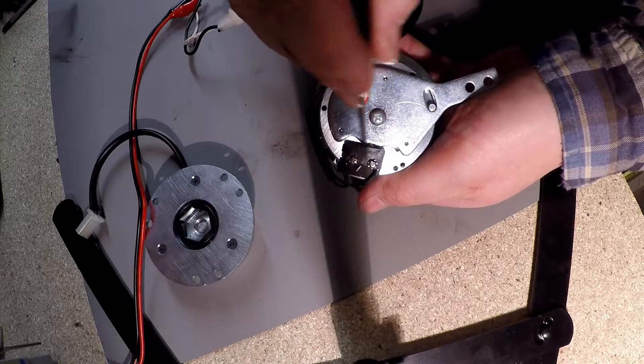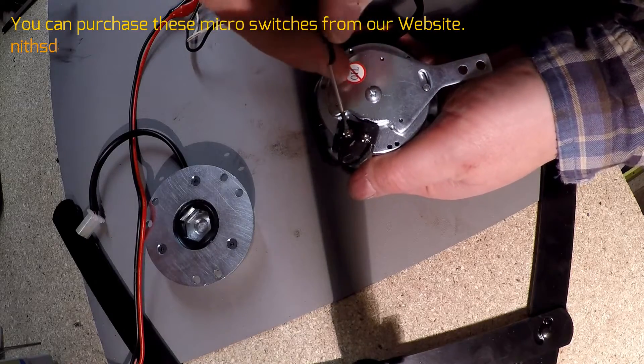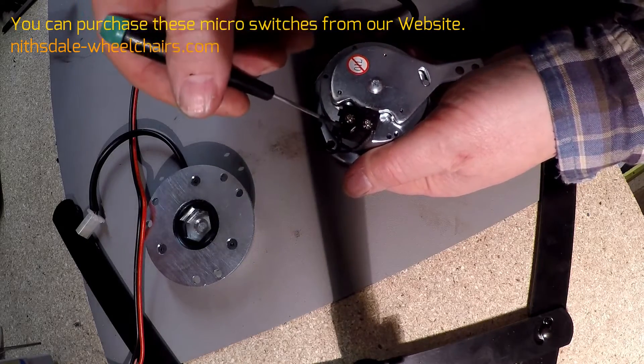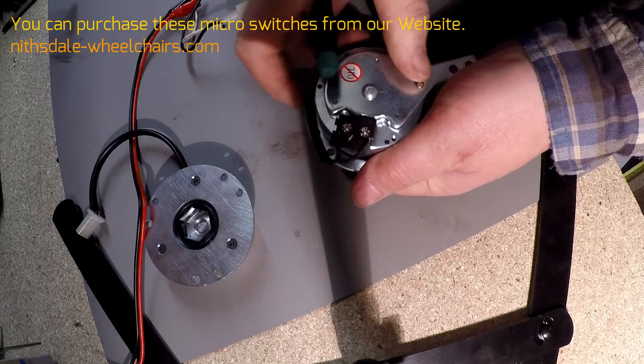We can replace that switch as well — it's only a few pounds and we sell it on our website, it's not a problem. You unscrew these here, take off the seals, pull them back, unsolder them, and resolder the new one.